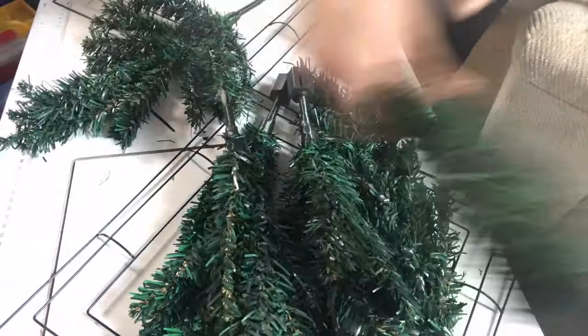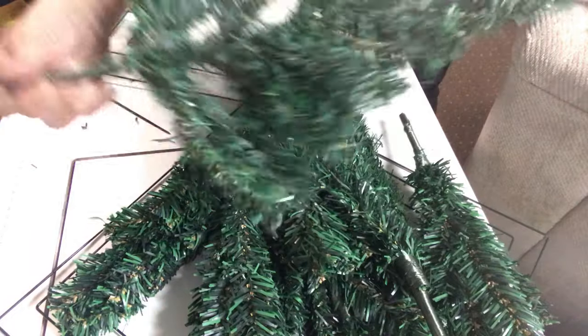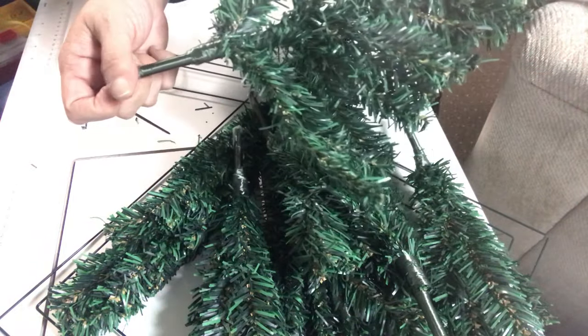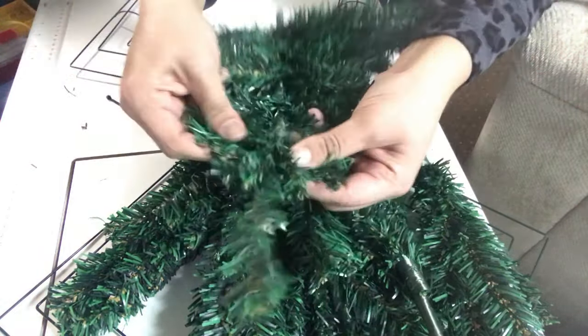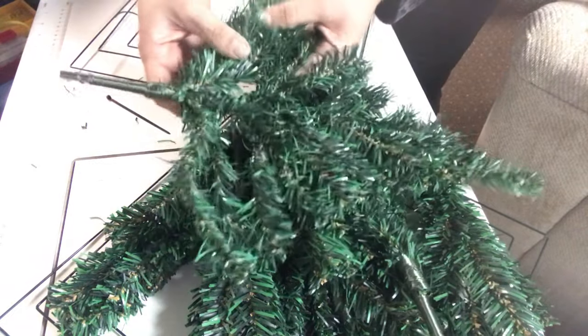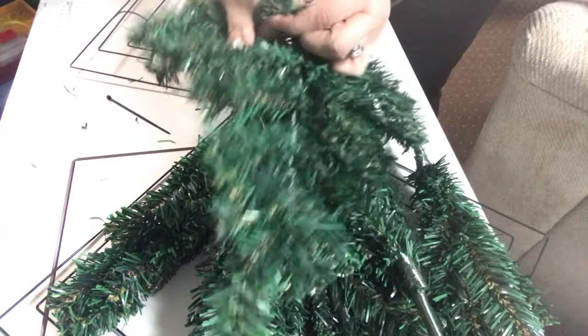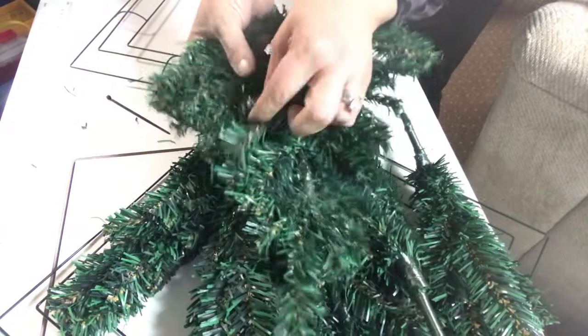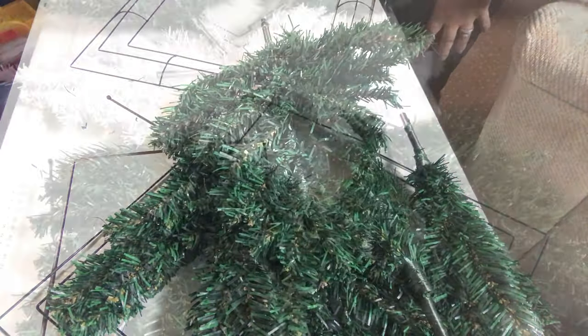I'm using five of the green Christmas trees and two of the white, and I'm going to keep working on all of them until they're flat. I also took the bottoms off — those come right off. It just takes some time and patience to get the branches in the right directions and have them lay as flat as possible, so I'm going to go ahead and do that and I'll be right back.